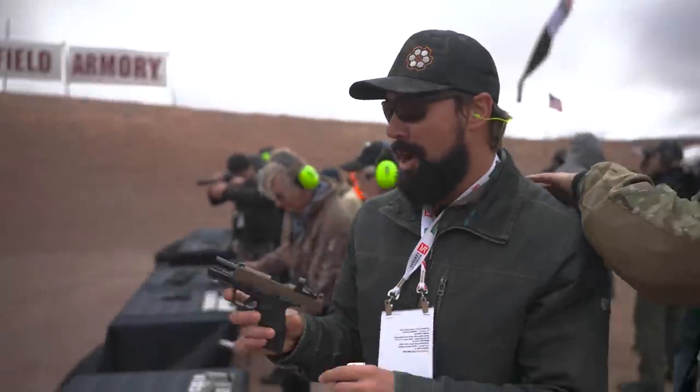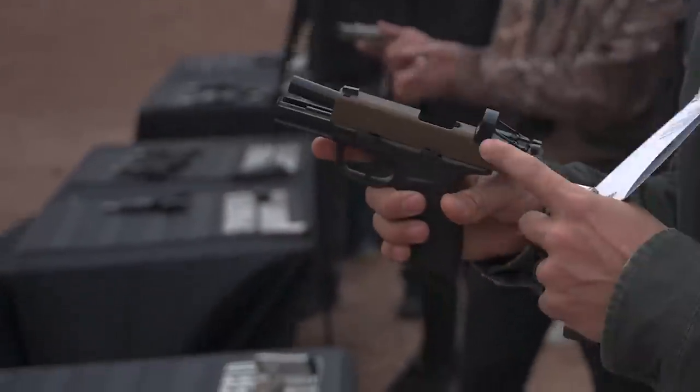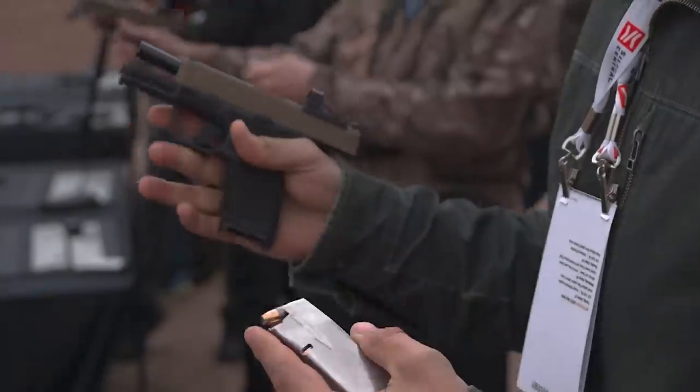So we got the Hellcat Pro. This is the new big one. This one has the RMSC red dot — it comes out of the box. 50-round mag. Let's give it a whirl.